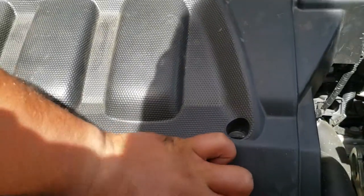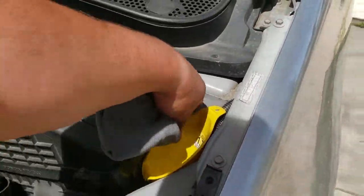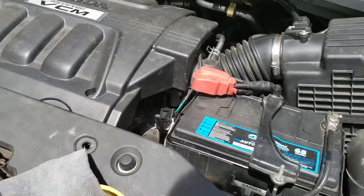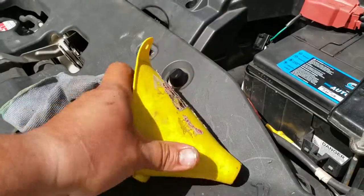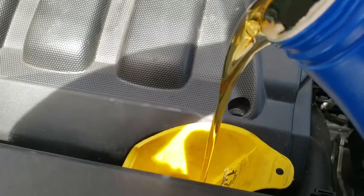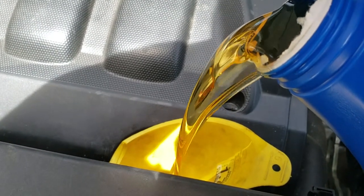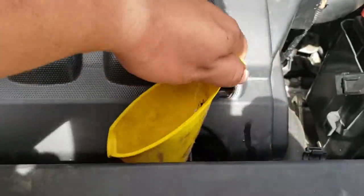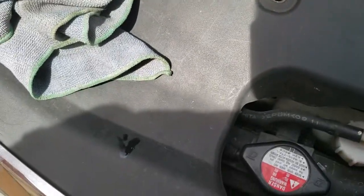Next thing we're going to do is remove the oil cap. If you actually remove the oil cap before you drain the oil, that helps it breathe and drain a lot faster — but you can do it either way, I don't mind waiting. Clean up the funnel real quick, put it into place, and just pour all of your oil in there carefully. Make sure you don't drip onto the exhaust. I usually throw five full quarts into this van.